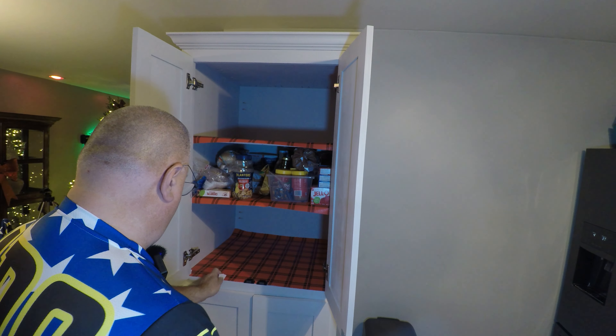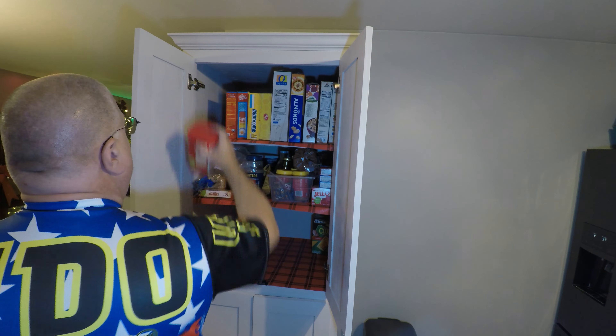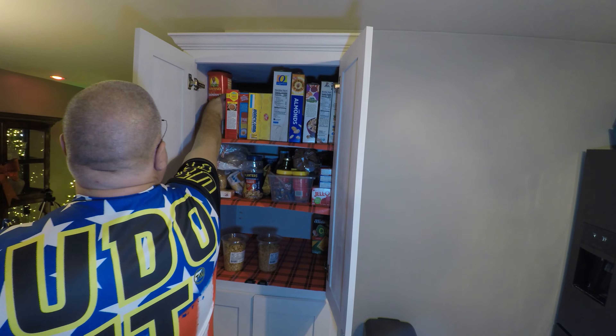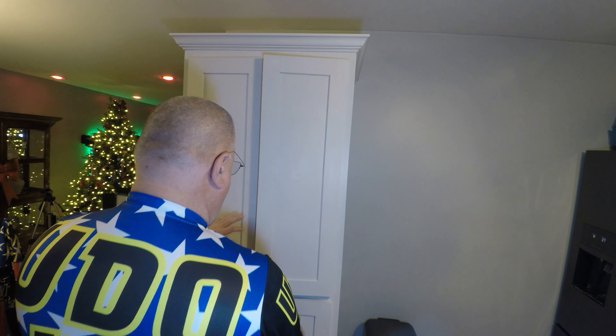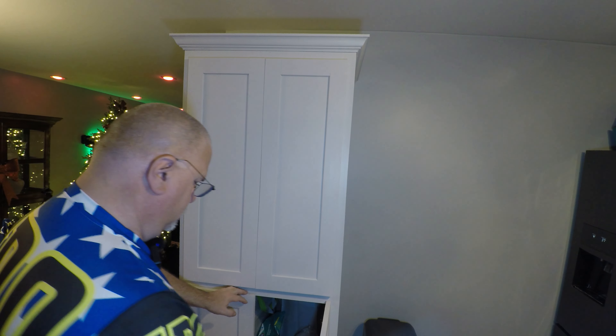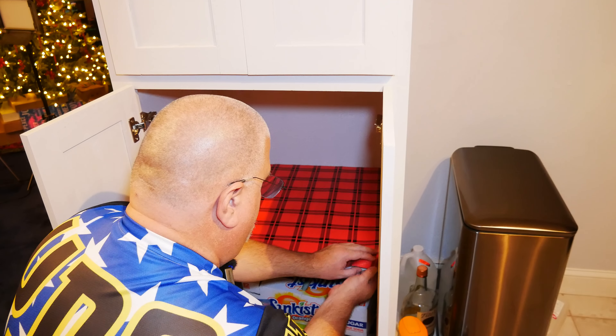What I'm doing is I'm cutting out a little bit of the shelving paper, just to let this go all the way flush with the front. Now it's flush.